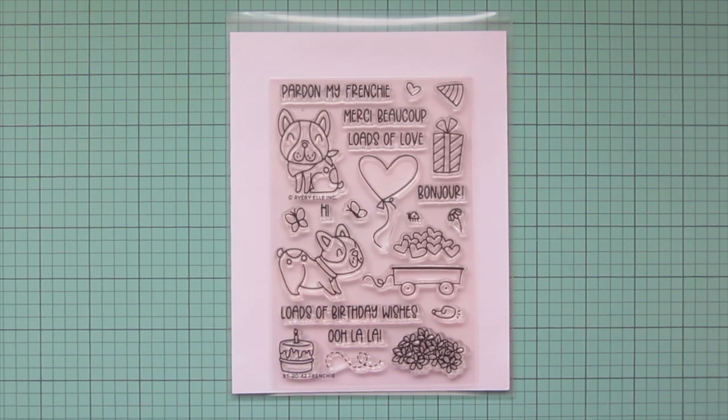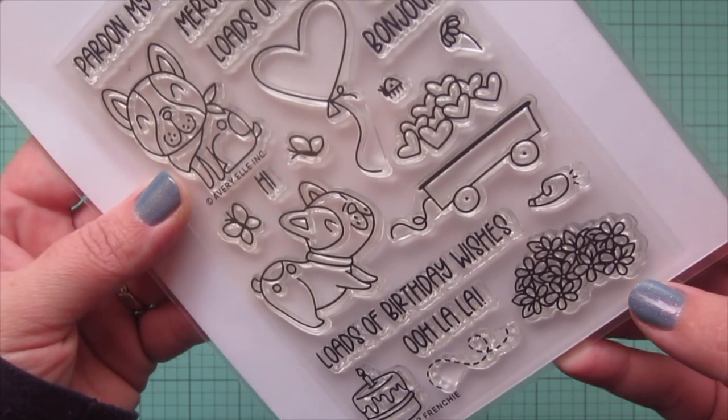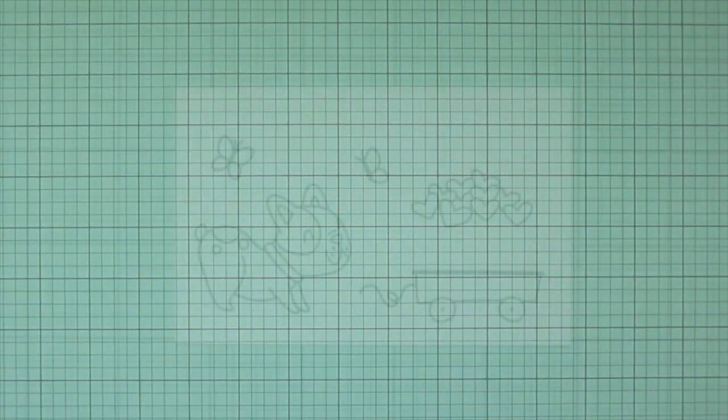Hey friends, it's Christy. Welcome back to my channel and welcome to day one of my 2021 Valentine card series. Today I'm going to be making a card using Avery Elle's Frenchie stamp set.